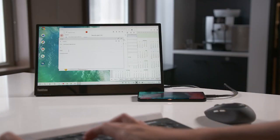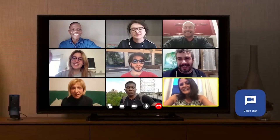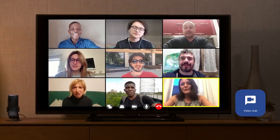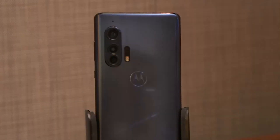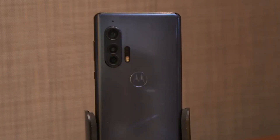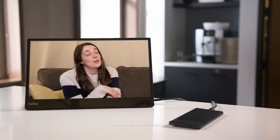You might not have access to a webcam on your desktop PC, so you use a low-quality webcam on a laptop or tablet instead. With Smart Connect, you can use the rear camera on your Android smartphone as your webcam, offering better quality than typical cameras on laptops and tablets. You'll look fantastic in your next meeting, and Smart Connect makes it easy to get started.